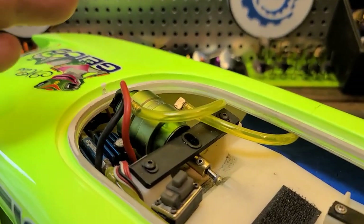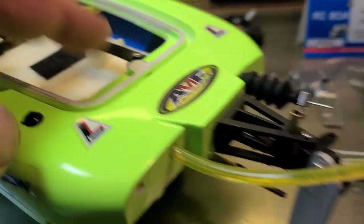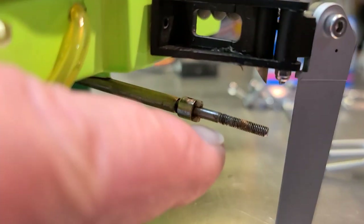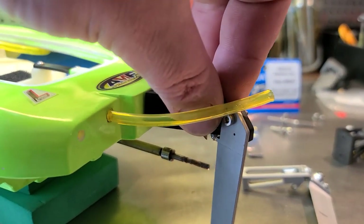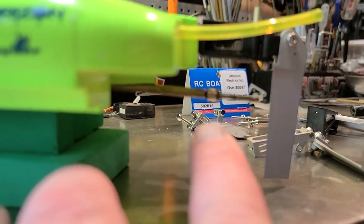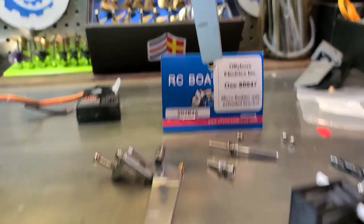I actually just did a brushless conversion on this boat — I've got a 30-amp Dynamite ESC and an X-Team 2440 motor. I pulled my servo and receiver so I can get to my rudder. I'm actually going to take this rudder blade and rudder bracket off. I want more room for prop choices. You can see I've actually ground out some of the plastic here for more prop clearance. The way I have my stuffing tube set up it's kind of high, but the boat actually runs really good.